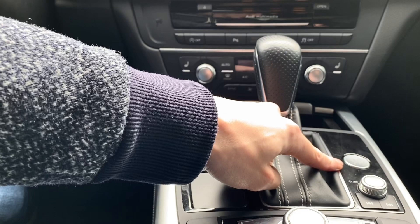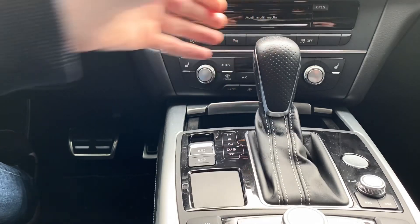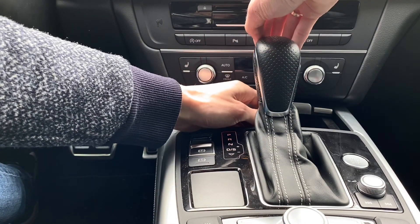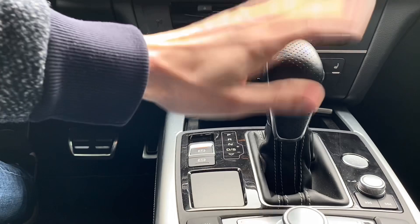The ignition is off, my foot is off the brake, and the transmission is locked. I'm going to take the screwdriver now, press the locking mechanism, and you can see that I can shift it to neutral.